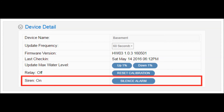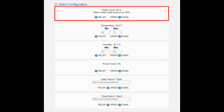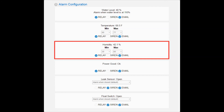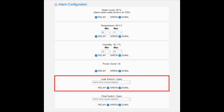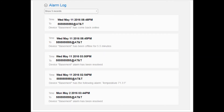Silence Alarm will remotely disable the siren. Under Alarm Configuration, you can set up the alarm condition for each input and configure which outputs — alarm, relay, or message — you want to occur when that input alarms. The water level will show 'calibrating' during the first four pit fill and pump cycles. For temperature, set a safe minimum and maximum temperature. For humidity, set a safe minimum and maximum humidity. Power Good will alarm after one to two minutes of power loss. The leak sensor will alarm when the contacts are in a pool of water. The float switch will alarm when the float is lifted by water. Under the Alarm Log tab, you will see the most recent alarms and who they were sent to.